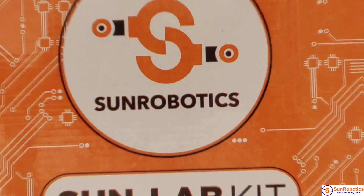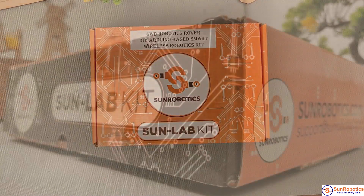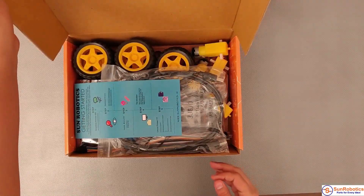The 6WD Rover Smart Car Chassis with 100RPM Bow Motors Kit is best for beginners as well as regular users, and this is a very creative design.